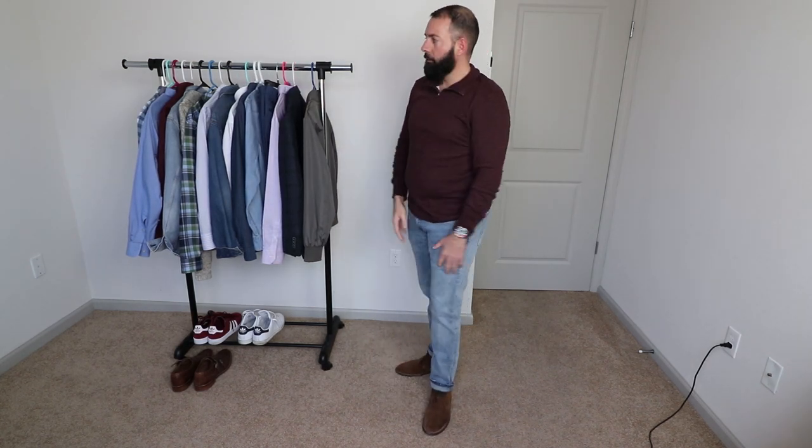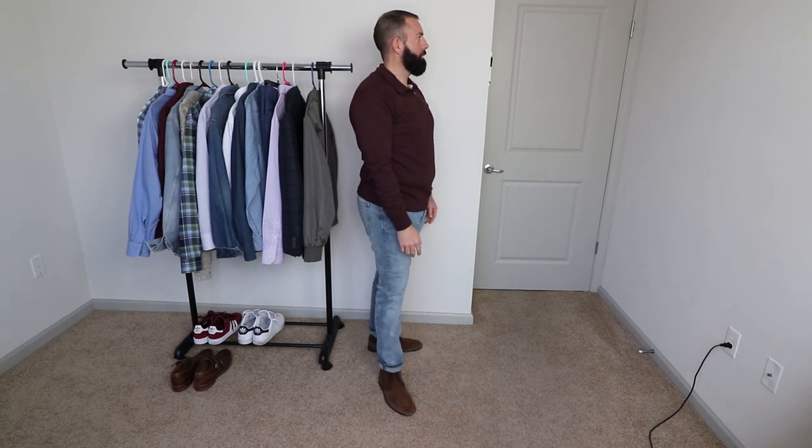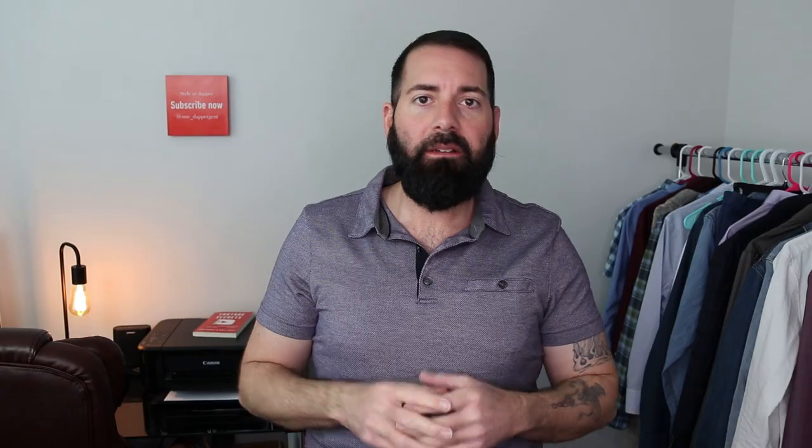For this outfit, this is pretty much my day-to-day look. I got the light wash jeans with a red maroon pullover sweater. This is a really awesome casual look — very stylish. The good thing about these boots is they'll always be in style. As you guys can see, Chukka boots are a great boot to have. They're pretty casual but they go with a lot of different outfits.